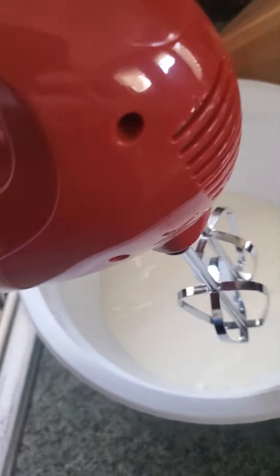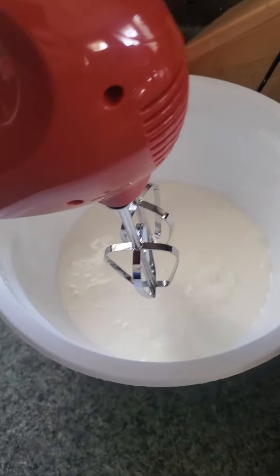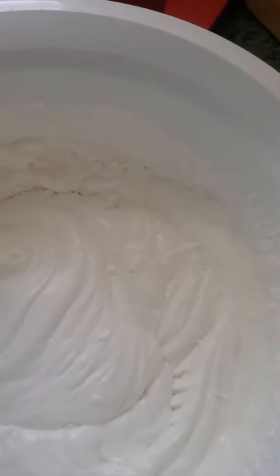You need two cups of heavy whipping cream. We're going to whip this till you get stiff peaks — like so. I'll be back with a nice stiff peak. See the stiff peaks?